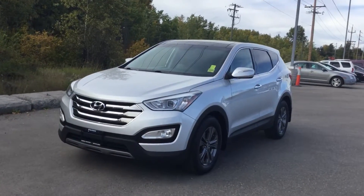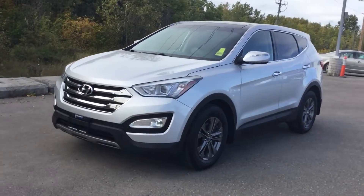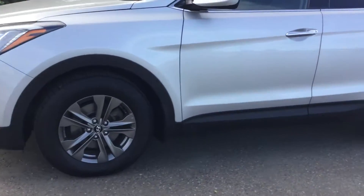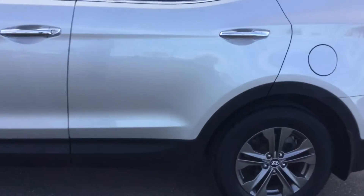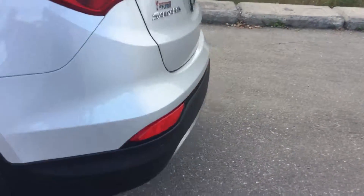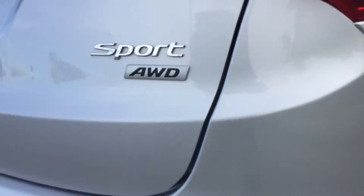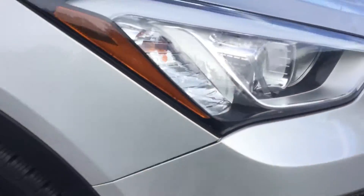Hi guys, Avery here at Northland Hyundai. Today we're looking at a 2013 Santa Fe, and I'm just going to take you on a brief walk through the vehicle. Coming around the outside, you can see we have that nice silver finish. Coming around the back, it is our Santa Fe Sport with all-wheel drive. We have those tinted windows, and up front we have those nice big fog lights.